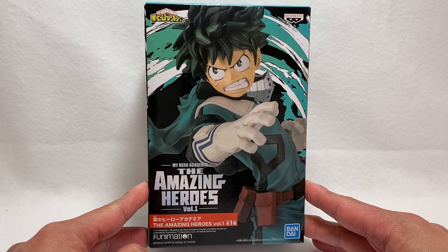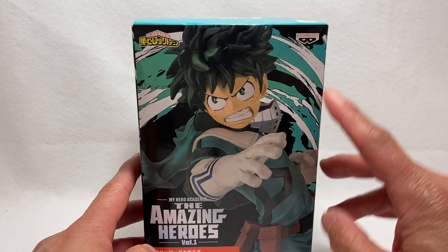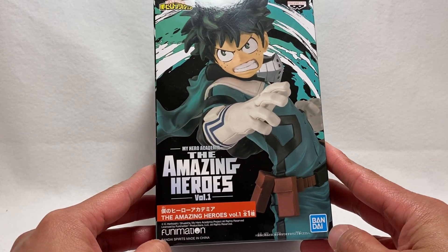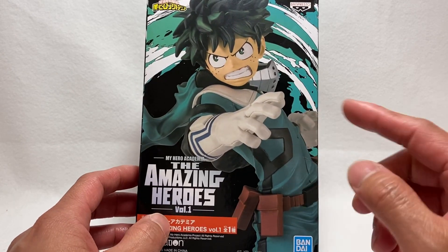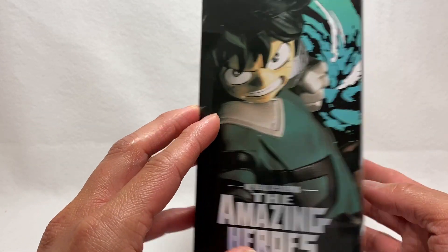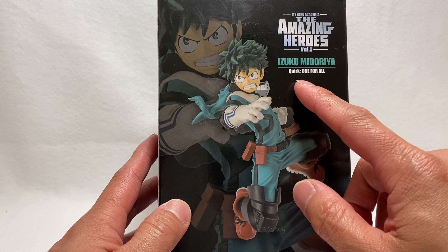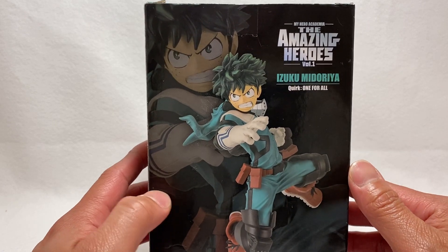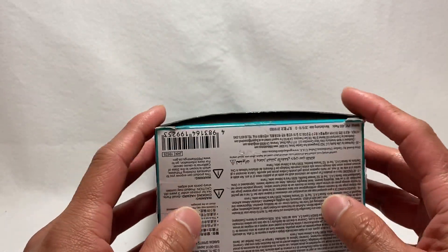Midoriya is the main character of the show, and for good reason. Here is the box — the Banpresto logo and the Amazing Heroes Volume 1. This is also Bandai, and Funimation is dubbing the show in English. Here's the front of the box, the side, the back, and the other side. On the back you can see it's an actual statue, his name, and his quirk — his superpower — which is One For All. If you watch the show, you know what that is.